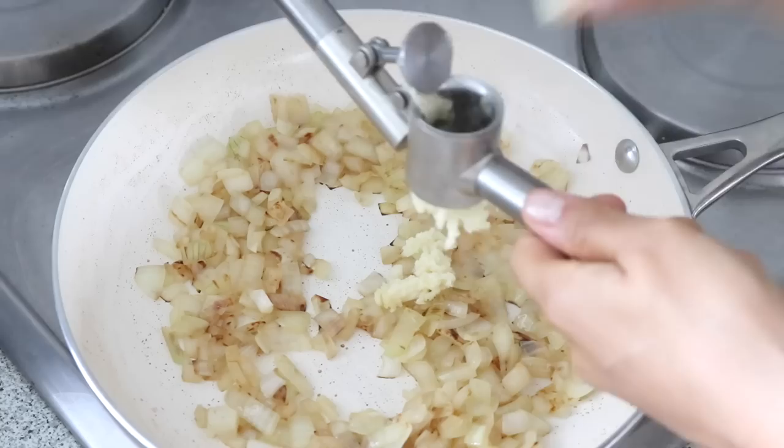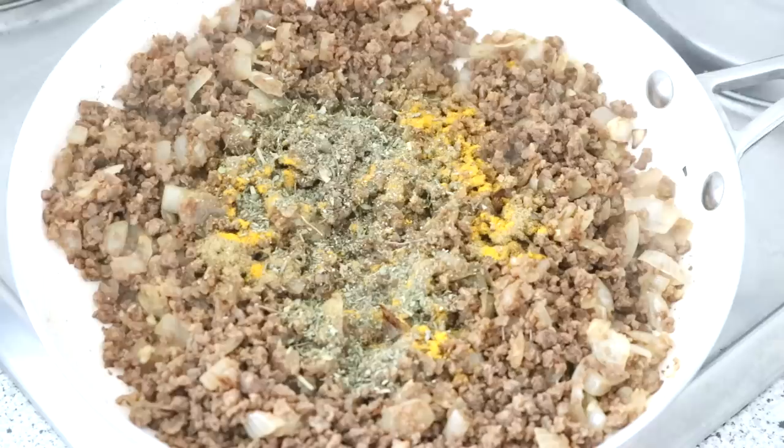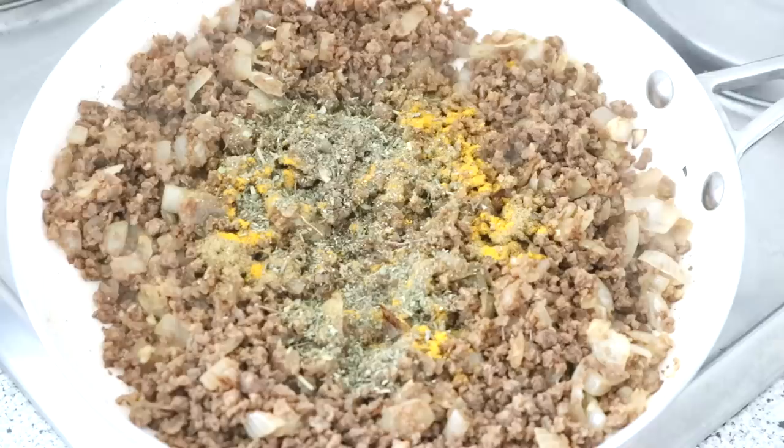In a pan on high heat, add a teaspoon of oil and one chopped onion and sauté until lightly browned, about five minutes. Then add three cloves of crushed garlic and sauté for another couple of minutes, adding a splash of water as needed to deglaze the pan. Then add the ground beef, and right after add one teaspoon of cumin, half a teaspoon of turmeric, a teaspoon of Italian mix, freshly cracked black pepper and a dash of salt. Cook for another two to three minutes to allow the flavors to meld.